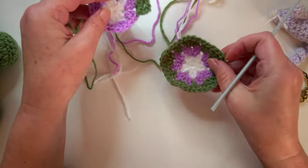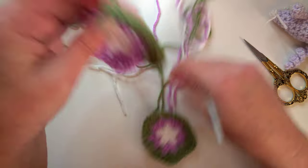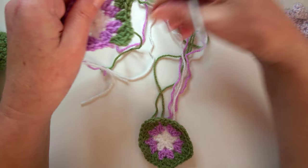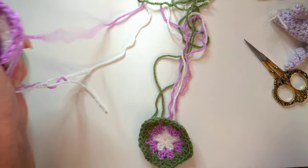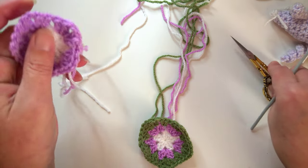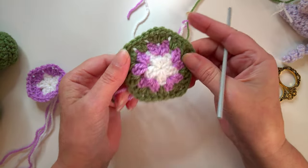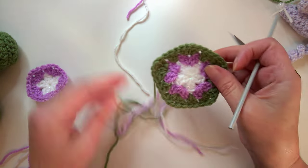Just complete that all the way around until you've made your first pentagon. Then undo the green to use again in a minute and cut off the pink. You need to make yourself six of these to start off with.